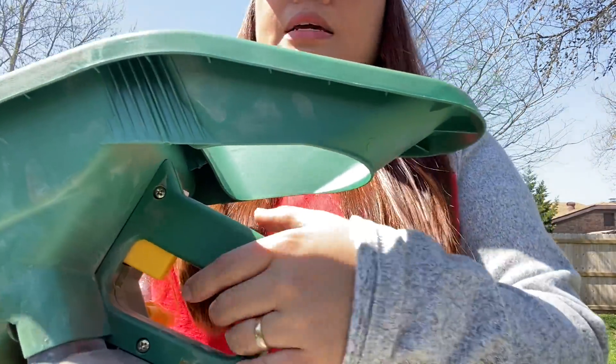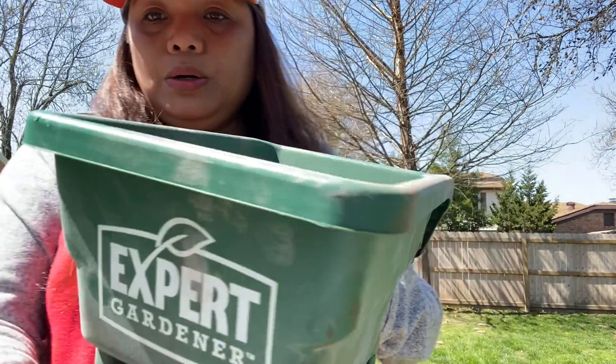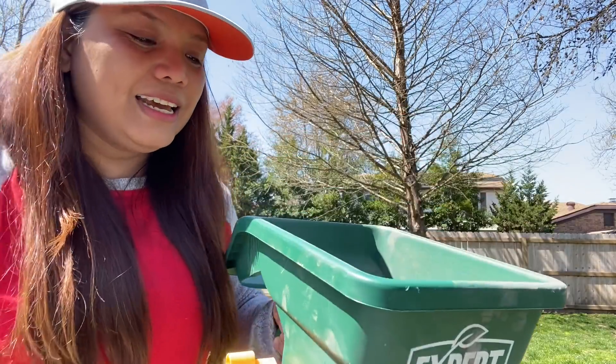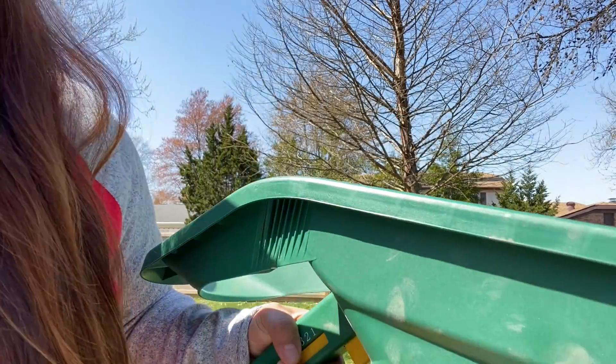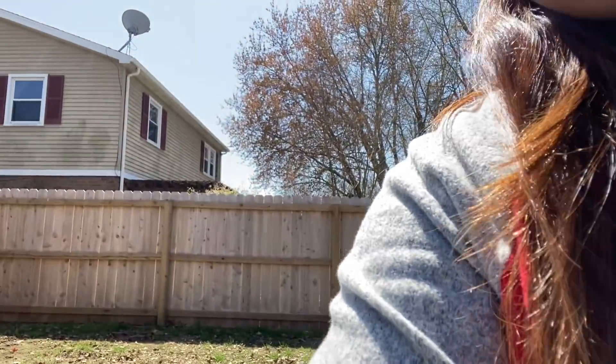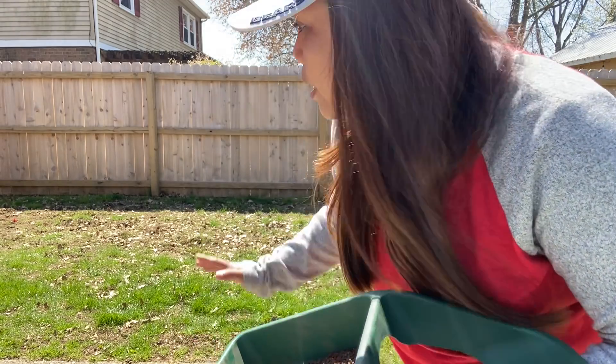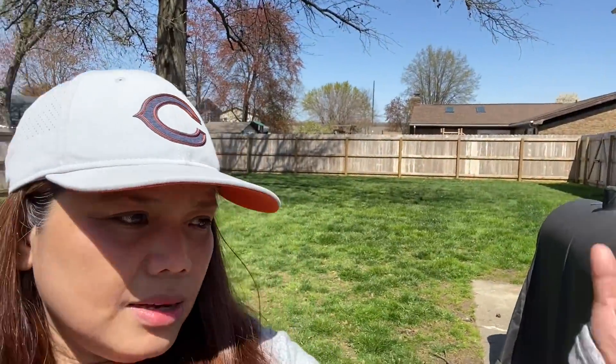I'm just going to pull this and rotate it — and boom! Let's go. It's just getting hotter. We're just going to do this in areas where the grass is bald, where there are no grasses at all, and we're just going to choose those spots. Some parts of our backyard already have really thick grasses, so I don't think we need to spread the grass seeds there.